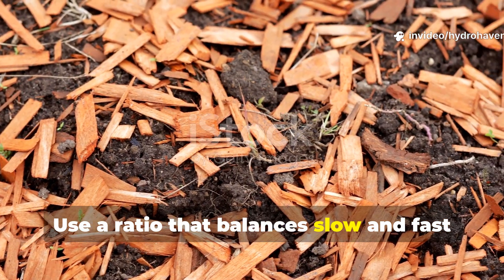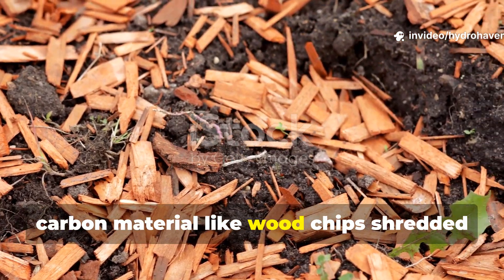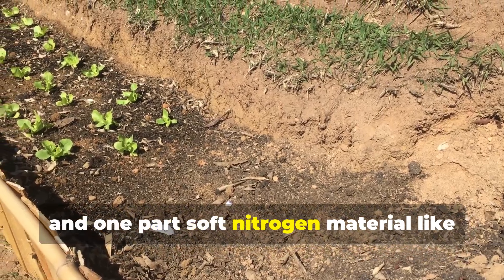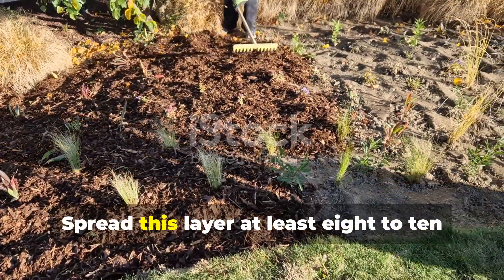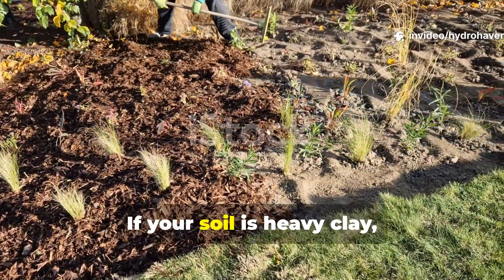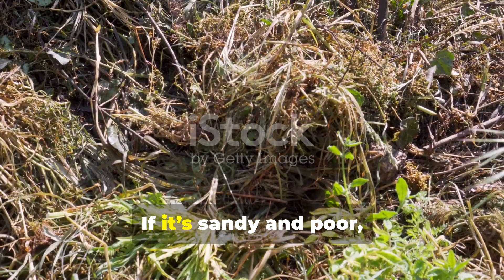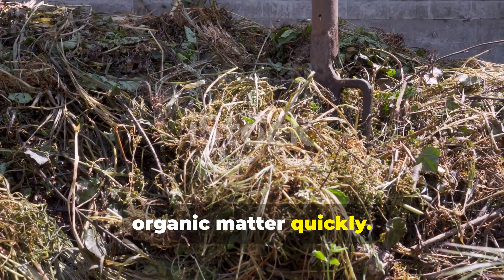Use a ratio that balances slow and fast decomposition: two parts woody or dry carbon material — like wood chips, shredded sticks, or dried leaves — and one part soft nitrogen material like green weeds, grass clippings, or kitchen scraps. Spread this layer at least 8 to 10 centimeters thick. If your soil is heavy clay, lean more toward dry leaves and chips; if it's sandy and poor, lean more on green material to build organic matter quickly.